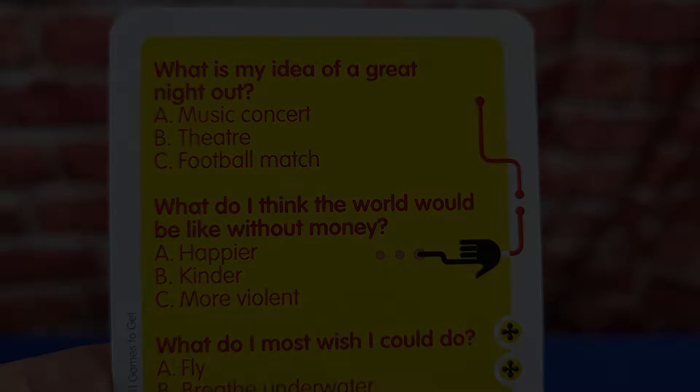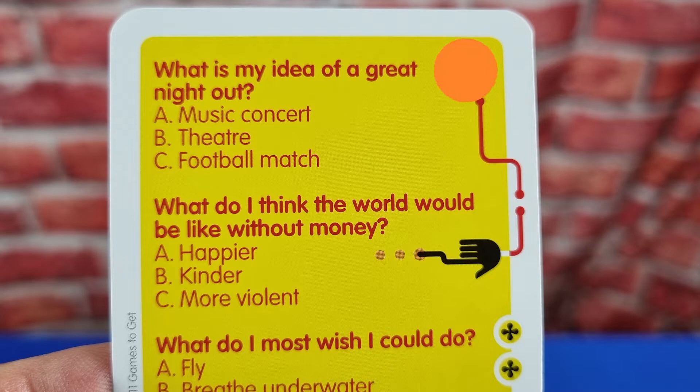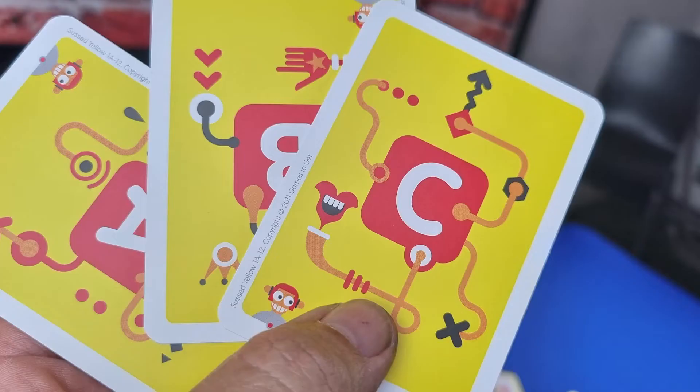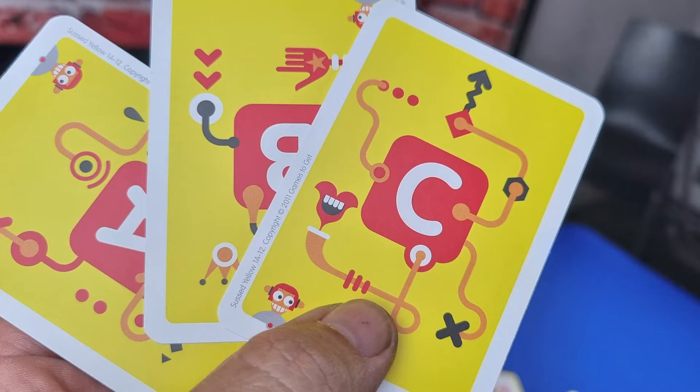Players need to decide who will be the first reader of the game. Each player will need to be the reader an even amount of times during play. Whoever is the first reader will take a look at their scenario card and read the top scenario out loud to all players. Each scenario will have three options to choose from, and the reader selects which of the three answers most describes how they feel. Meanwhile, the rest of the players are trying to decide what the reader has chosen.